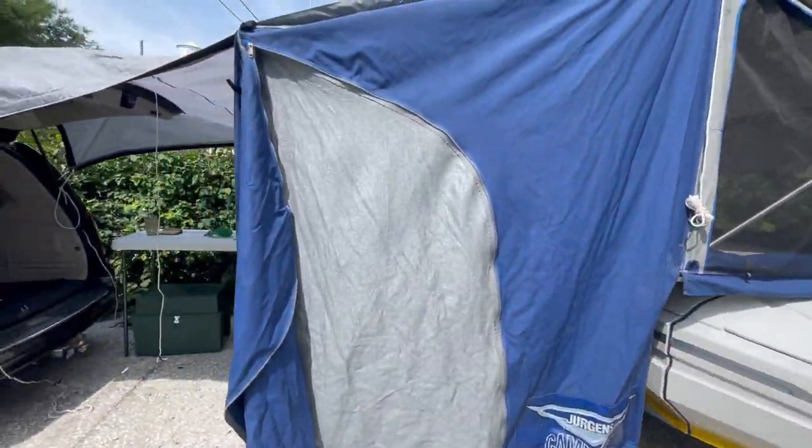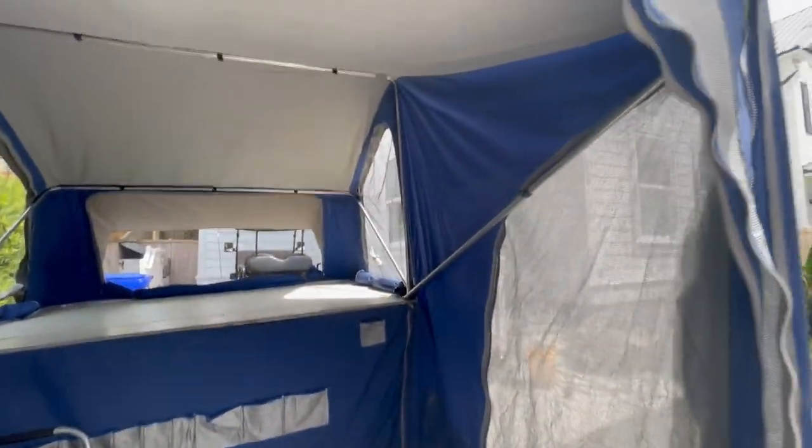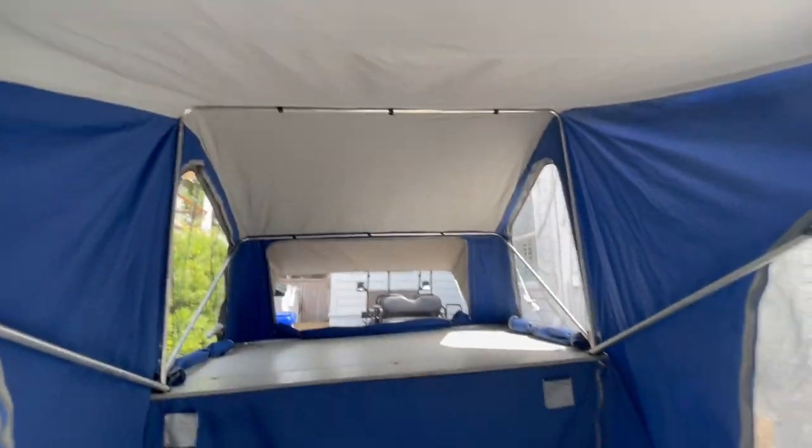Coming around here, this is the interior. You've got a huge vestibule right up front with high ceilings and really good airflow. This is really high quality, tight netting material designed to keep all mosquitoes, all gnats, all insects out. Also really high quality canvas — extremely weatherproof, with really high ceilings.